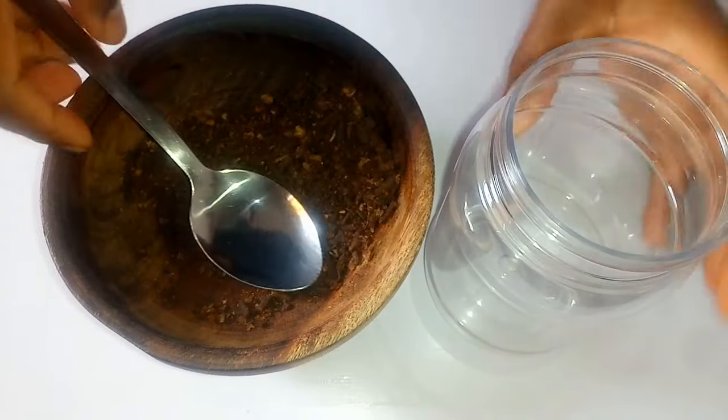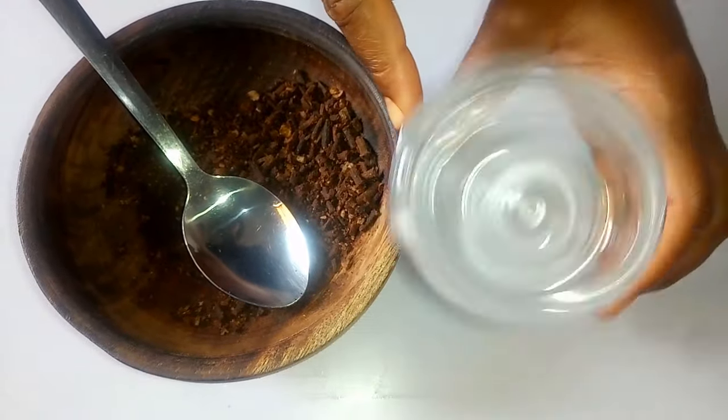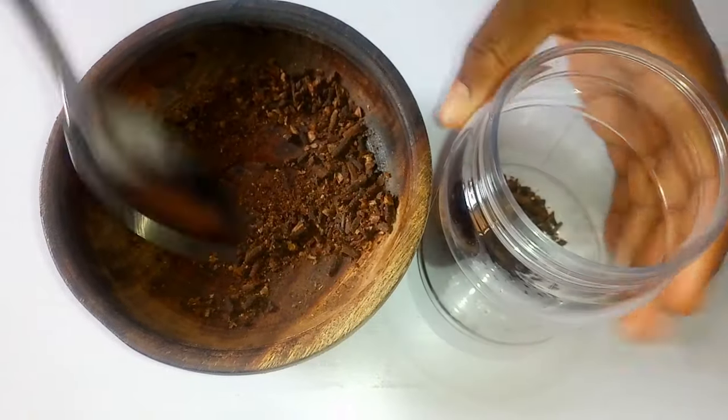Next, you're going to need a container like this — just a little jar. I'm going to transfer the crushed cloves into the container.